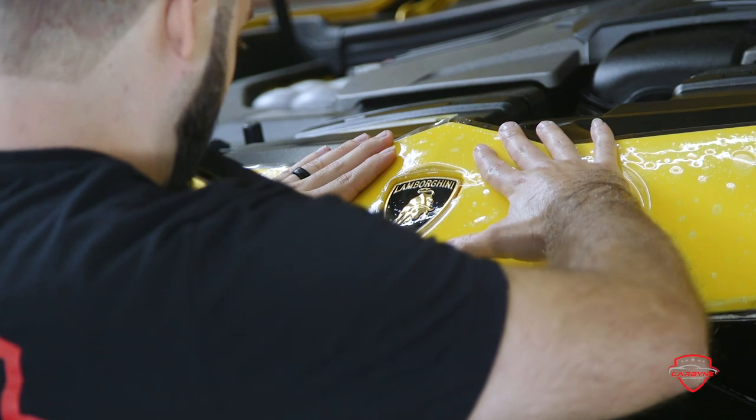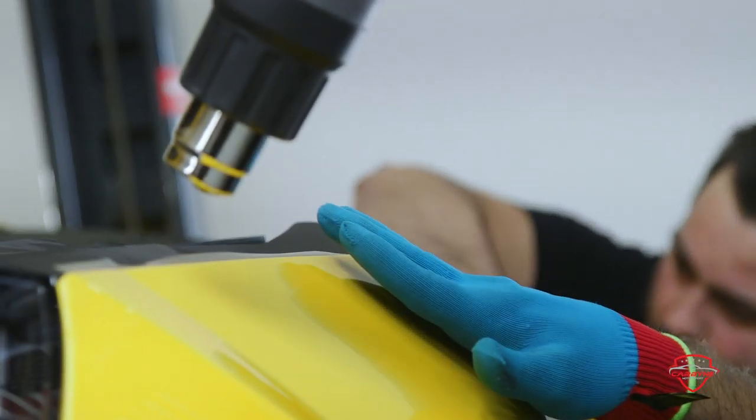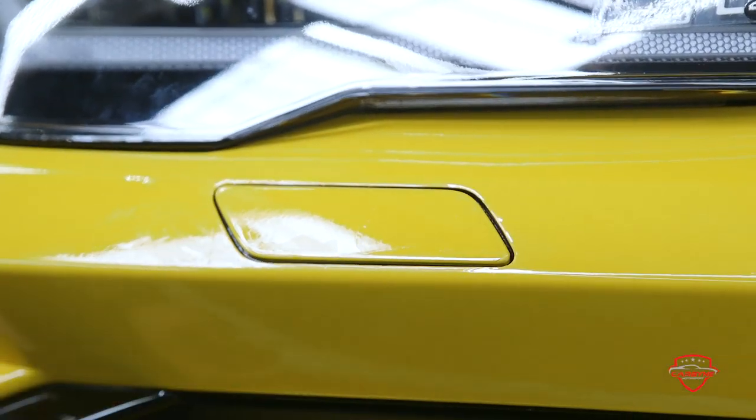The best way to protect your car is using clear bra. Clear bra is a clear polyurethane film that's applied wet onto the vehicle. You can either do the full front end, partial front end, or you can do the entire vehicle.